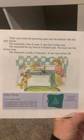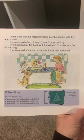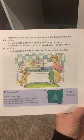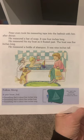Peter even took his measuring tape into the bathtub with him after dinner. He measured a bar of soap — it was 4 inches long. He measured the toy boat as it floated past — that was 5 inches long. He measured a bottle of shampoo — it was 9 inches long. Follow along in your house: find something about 4 inches long, 5 inches long, and something about 9 inches long.